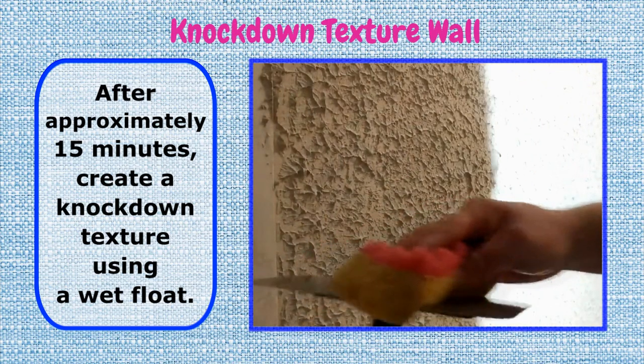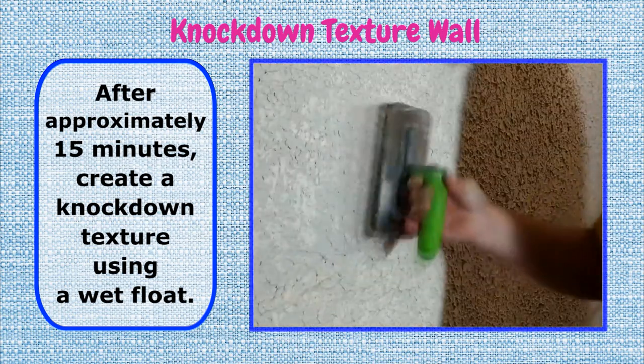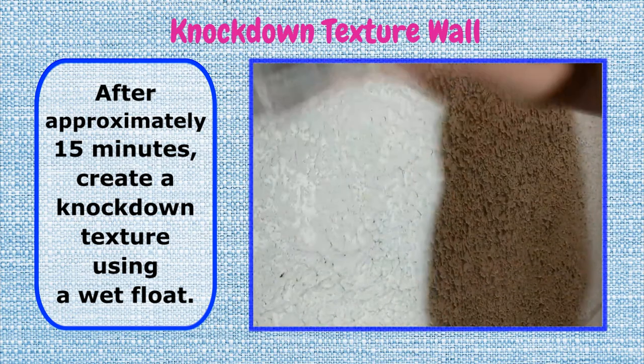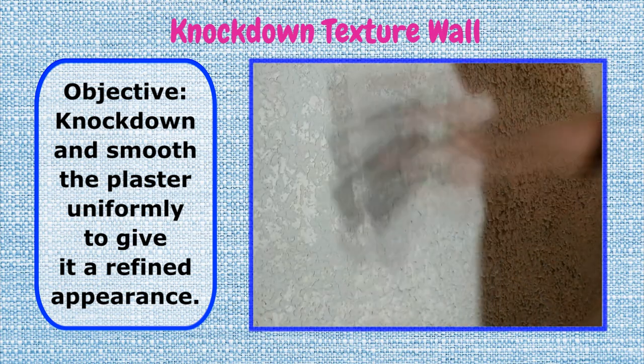Step 2: Knock Down Texture Wall. After approximately 15 minutes, create a knockdown texture using a wet float. Objective: knock down and smooth the plaster uniformly to give it a refined appearance.